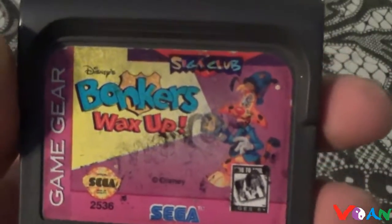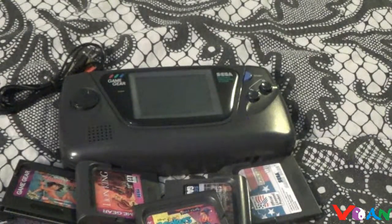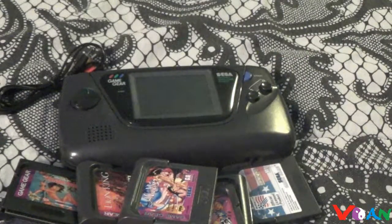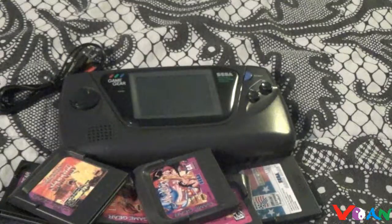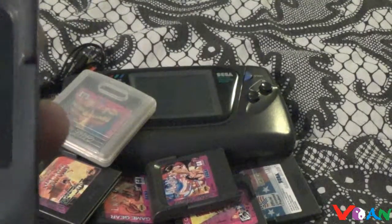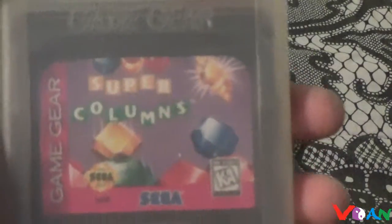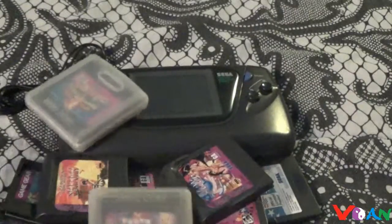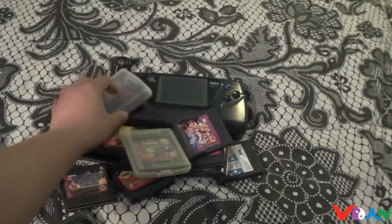Games like Lion King, Bonkers — actually not Simpsons, Bonkers, everybody loves Bonkers, right? Aladdin's, and my favorite Samurai Shodown, as well as Mighty Morphin Power Rangers — we saw that one a while ago too — Mortal Kombat 2, and lastly Super Columns. Those are pretty much all of the SEGA Game Gear games we will look at during February.